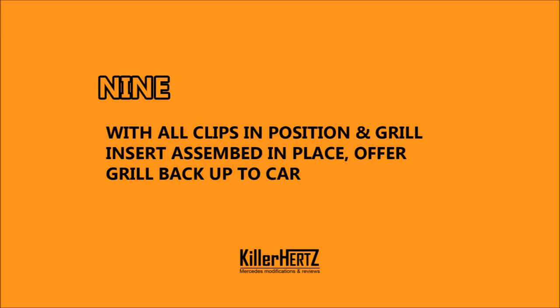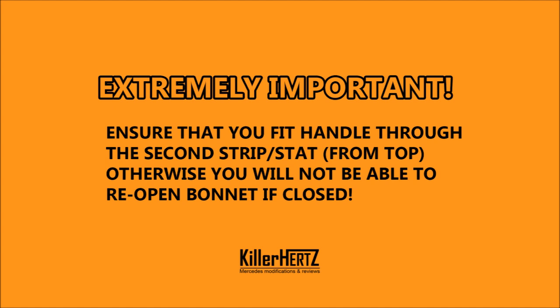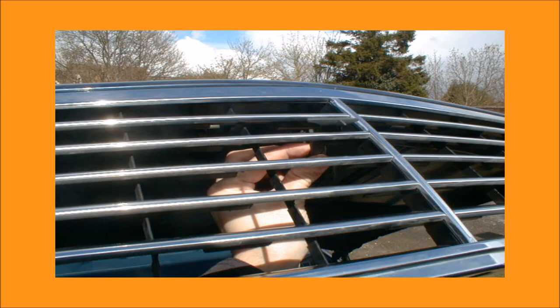Step 9. With all the retaining clips correctly positioned and the grille assembled once again, offer the grille back up to the car. This next part is extremely important — if there's only one part of this video you remember, remember this: make sure that you fit the bonnet grab handle through the second strip or slat opening from the top. If you fail to do this, you're not going to be able to reopen your bonnet once you close it — without major grief, swearing, cut knuckles, etc. It needs to go through the second strip from the top.